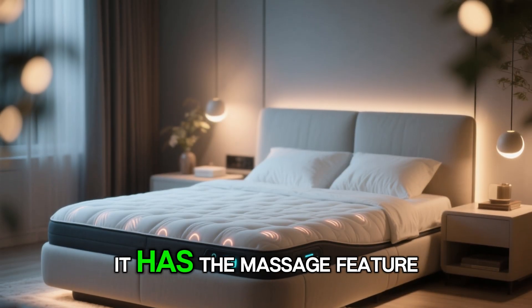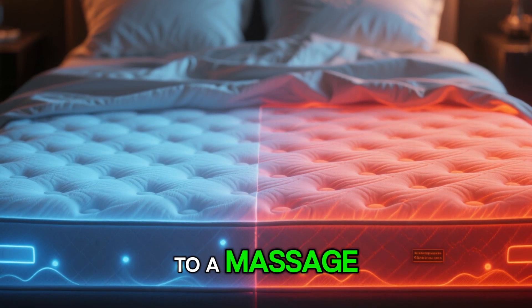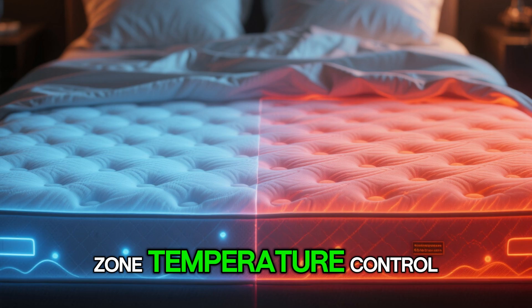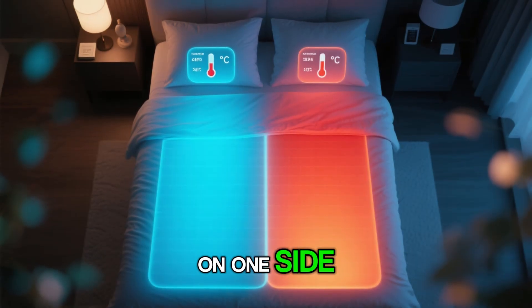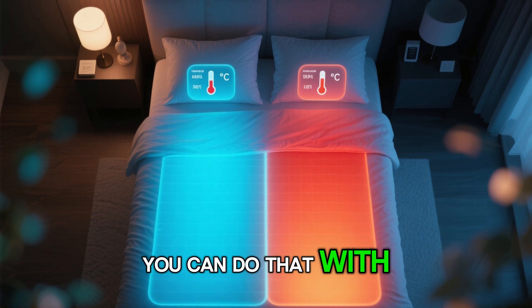I love the fact that it has the massage feature — it's very relaxing, it's kind of like going to a massage. And then you have the zone temperature control. So let's say on one side you like it colder and on the other side you like it warmer — you can do that with this.